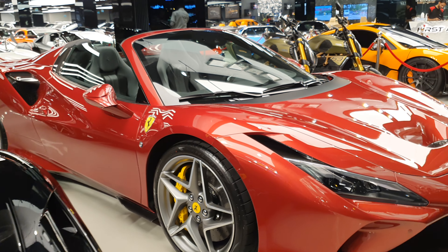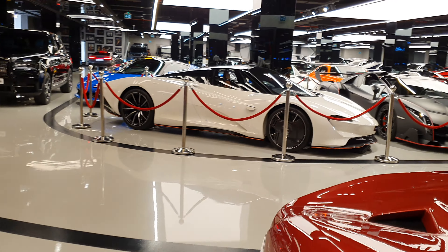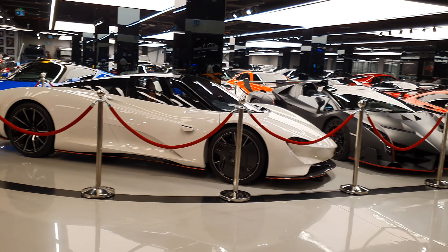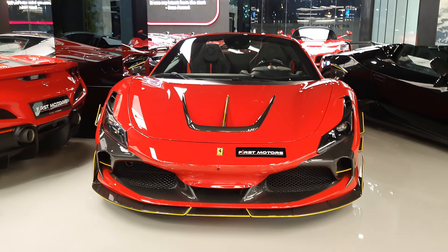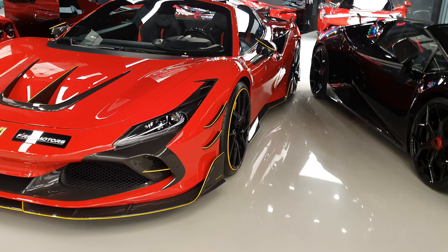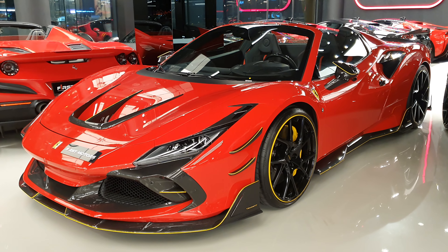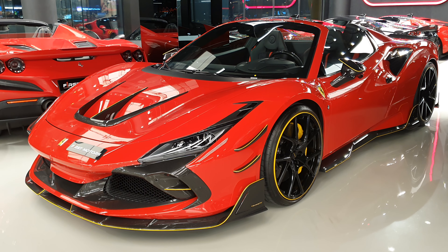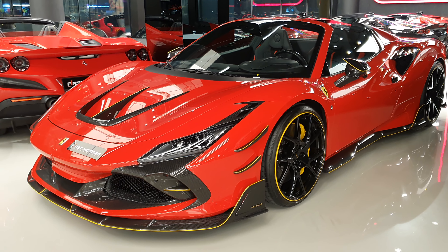Overall, this car doesn't really need any modifications — it's so powerful and so beautiful. This showroom also has a Lamborghini Van and Roadster, one of nine, and the McLaren Speedtail. Coming back to the Ferrari F8 Mansory, this car is also a little special because this is the first one ever to be made, and it's here, so I had to show it to you. Have a look at my channel — I'm sure you're going to enjoy all these videos of all the cars that are here.